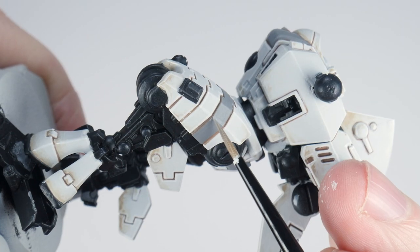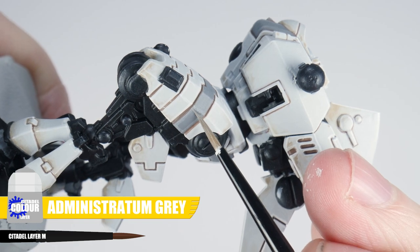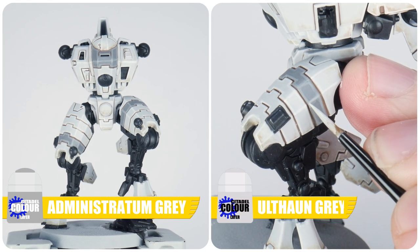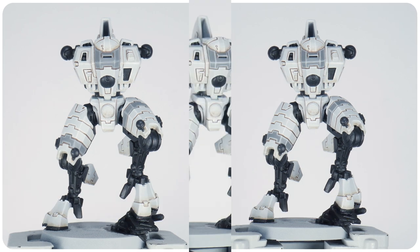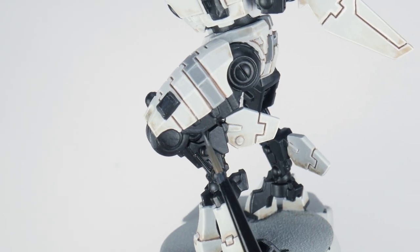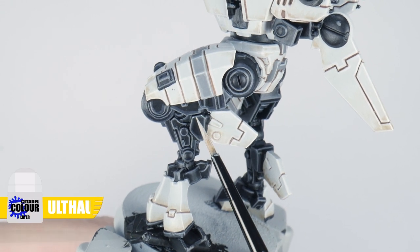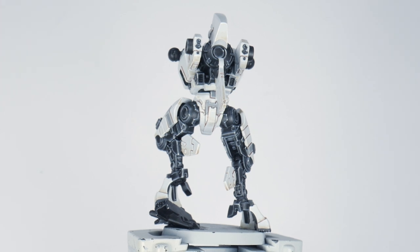Let's move on to highlighting the grey areas using a two-stage highlight. First paint a chunky highlight using Administratum Grey — this should be a thick enough line that you can still see it once we've painted an edge highlight over it. Paint these lines along any edges and around any details to define and bring out the panels of the armour. Now use Ulthuan Grey to paint a thinner edge highlight over where you just painted the chunky highlight. For the black details, use Eshin Grey for the chunky highlight and Dawnstone for the edge highlight. You could even go a step further and use Ulthuan Grey for a spot highlight on key edges and corners, as if sunlight were glinting off them.